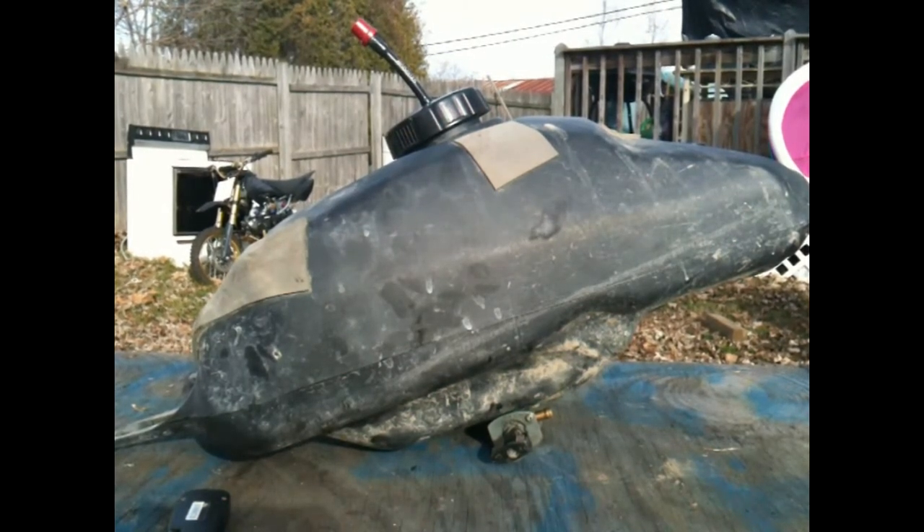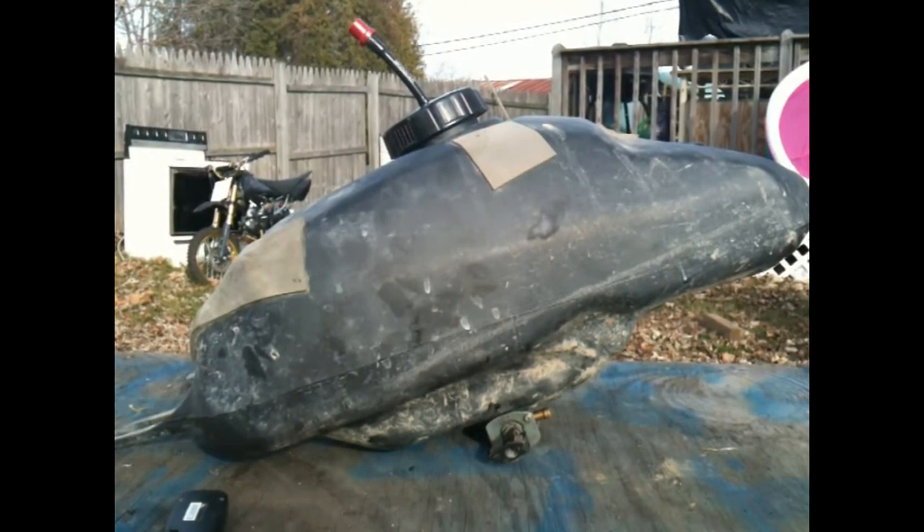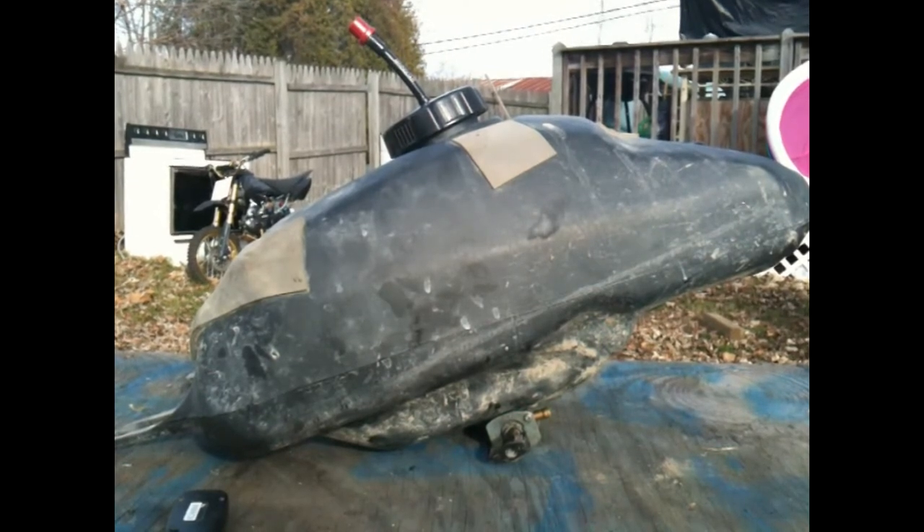Hey there YouTube, 2ExtremeLinex here, and today I'm going to talk about poor fuel flow on your quad. The YFZ450 — I've noticed a few people have been having some issues with running at wide open throttle, fifth gear down a straightaway, and all of a sudden the four-wheeler just dying.